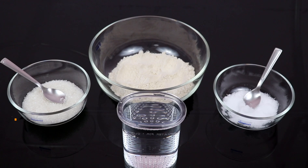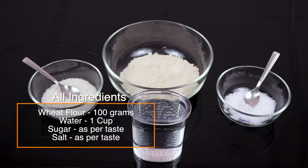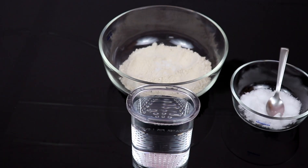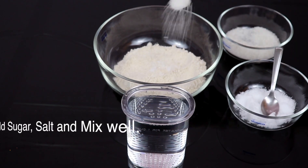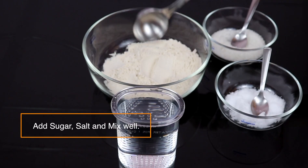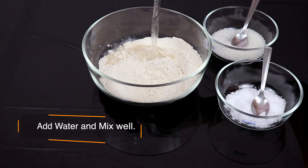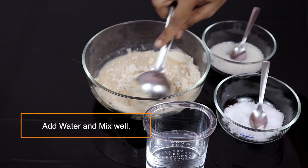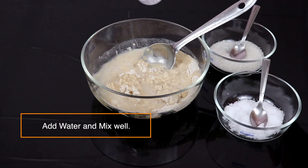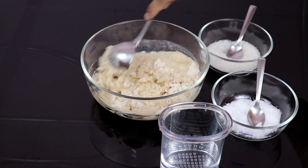Here I have taken wheat flour, salt, sugar and some water to prepare the batter. First add a pinch of salt and some sugar to the wheat flour as per your taste. Mix the whole mixture well. Add water in small amounts and keep stirring the mixture. Keep on adding water until you get a thin batter. Make sure no lumps are formed in the batter.